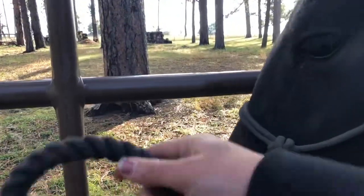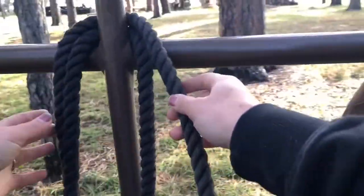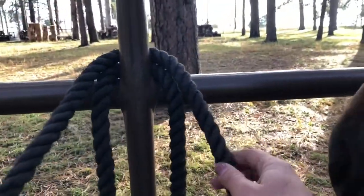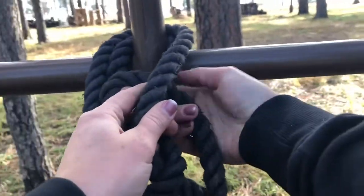Here I have another view of tying the knot, so maybe this perspective will make it a little more clear. It's important to start making the knot with the rope that is attached to the horse's head, as you can see there.